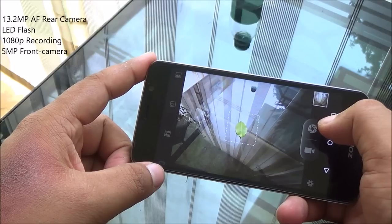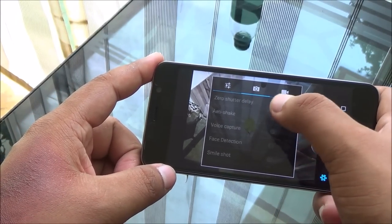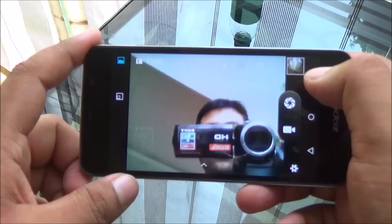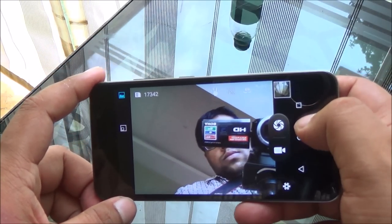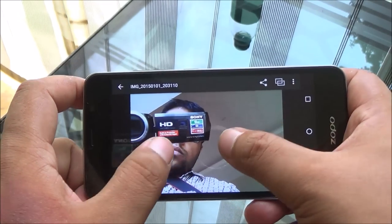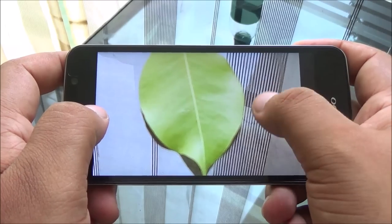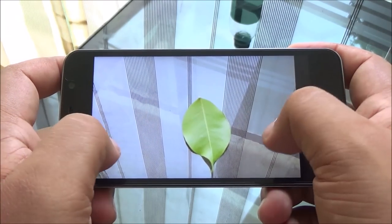Coming to the camera: with the 13 megapixel rear camera there is visible shutter lag, and it does take a little bit of time to capture images and to focus. The front-facing camera is alright, though I noticed a little bit of pixelation and noise even with adequate lighting. The rear camera performed a bit better.